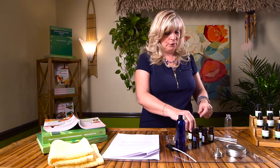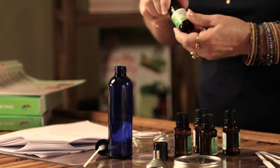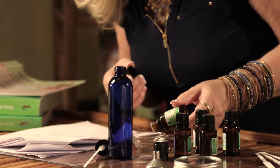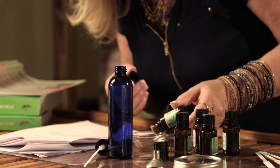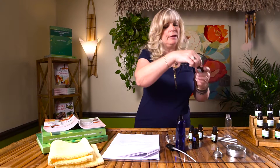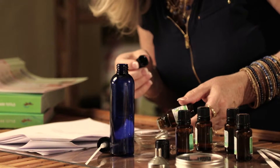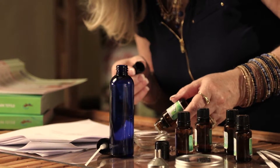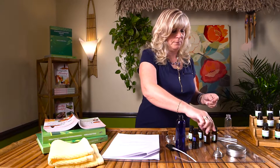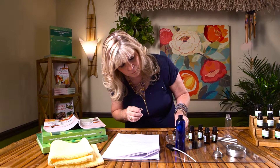Let's start by adding our cypress — we have up to 24 drops, so one, two, three, four, five, six. And I'm going to add juniper berry, this is a middle note: one, two, three, four, five, six. And some rosemary as well, I'm going to add about six drops of that.